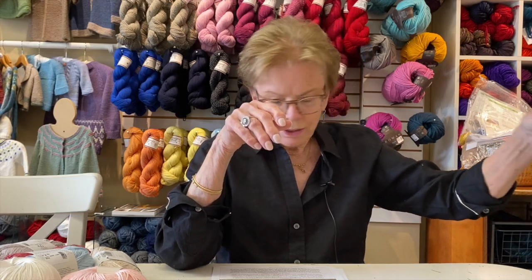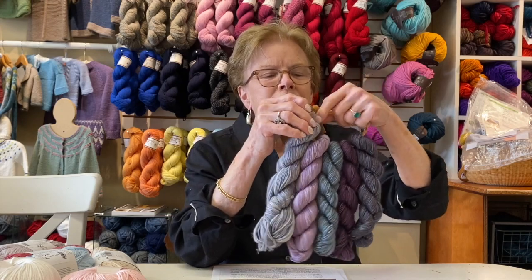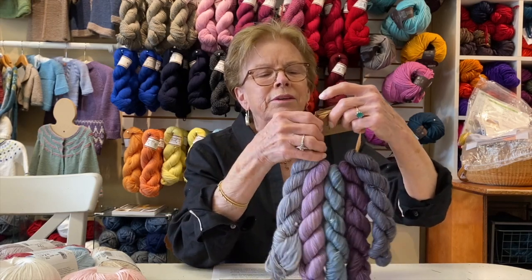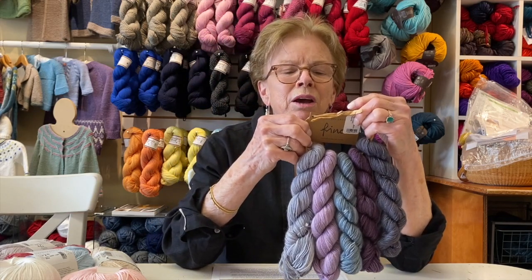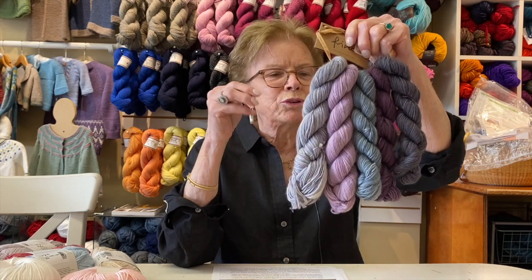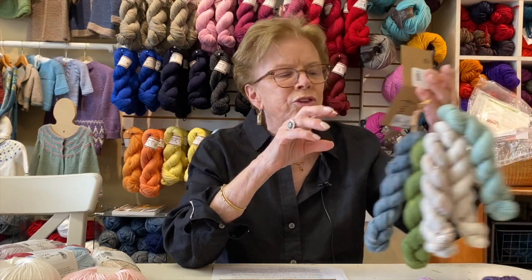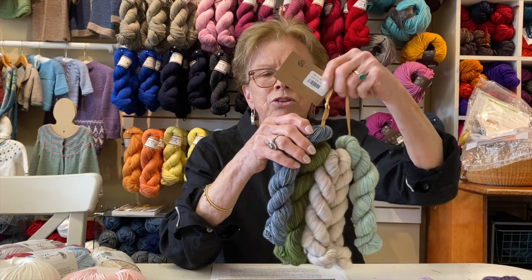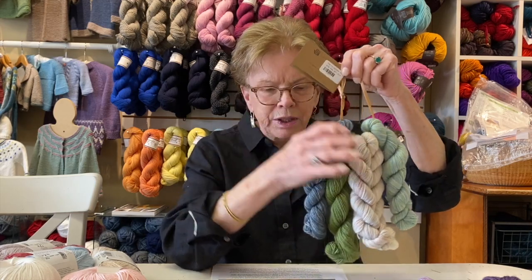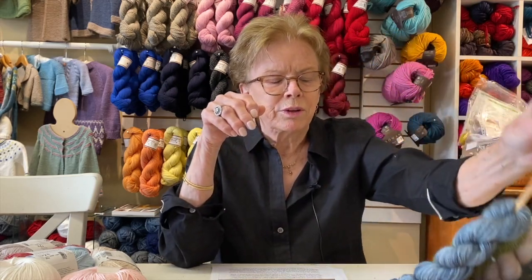This one is called Sibyl. And Cody — Robin's dog — is sniffing around; he's unable to see, so he spends a lot of time sniffing. This one's called Beatrix, if you like sort of gray, purple-y tones. We have others of these in the shop, but we're going to kit these up. And this one's called Ophelia. You could order these online — these kits will be available this week with the pattern.